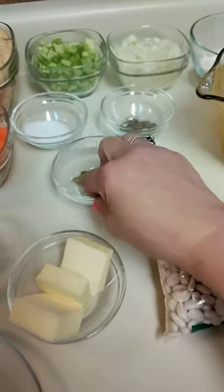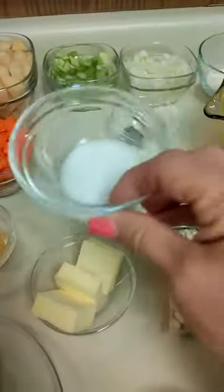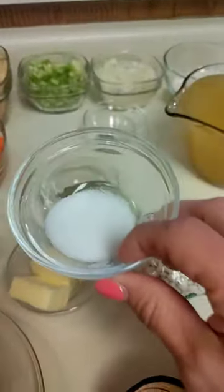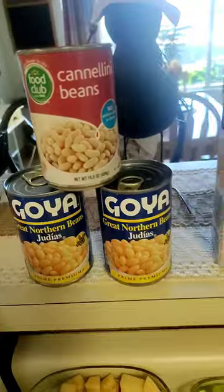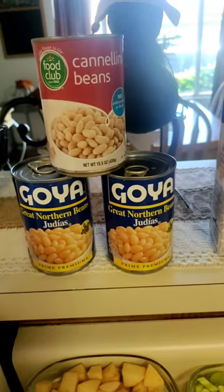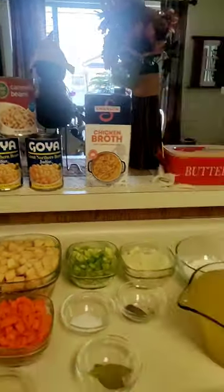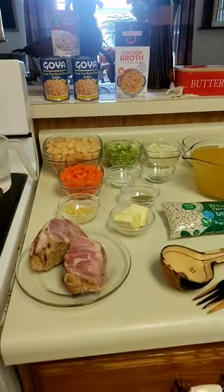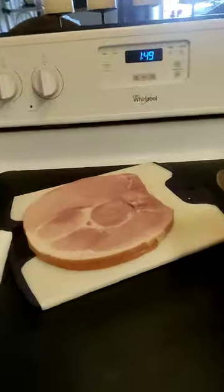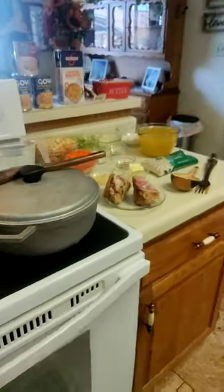I also have two bay leaves — I prefer fresh but I'm using what I have on hand. Some black pepper to taste, and salt — I'm going to hold off on that; I usually use kosher salt but I'll probably omit it since the ham is already salty. I'll taste it before I season. We are going to cheat, so I'll be using three cans — a combination of two great northern and cannellini — and I do keep the juice. The butter and flour is for the roux, as will the milk and bacon grease.